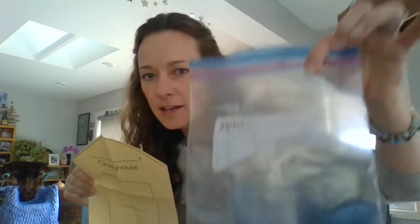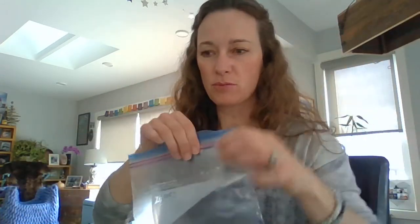Hi, today we are going to open up our bag and find our greenhouse, which Olivia pointed out is actually yellow. That's because you're going to color on it. Let's pull that out — there it is, it's your greenhouse. Be careful, don't lose any of your little seeds inside there. We're going to need this plastic bag too, so let's be careful that we don't rip a hole in that bag.